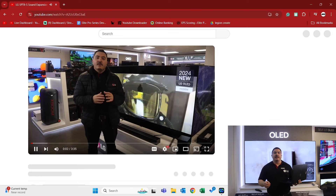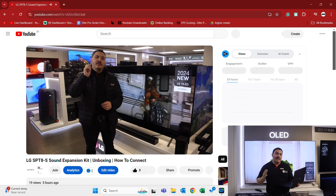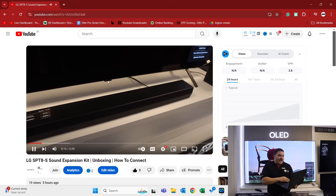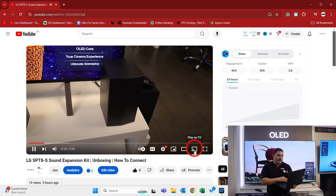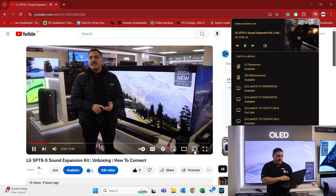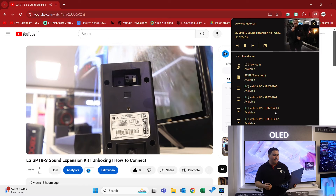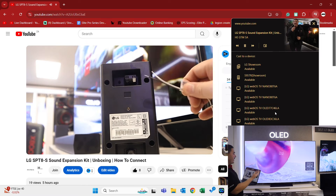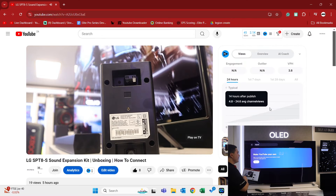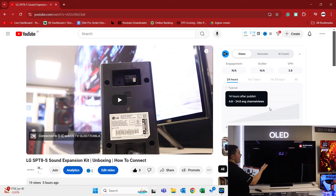What you want to do firstly is make sure that your device is connected to the same internet source as your LG TV. Once that is successful, locate the type of content you want to watch and that you're looking to share onto the LG TV, and then find this cast icon right over here. Click on it and you should find a list of devices available on the same internet source. Behind me is a 77 inch C4 2024 model. I'll click that and immediately it will send the content directly onto the LG TV. Now we just give it a couple seconds for the content to resume on the LG TV and there you have it.